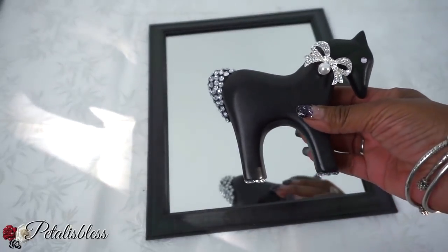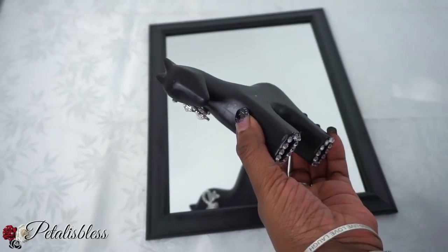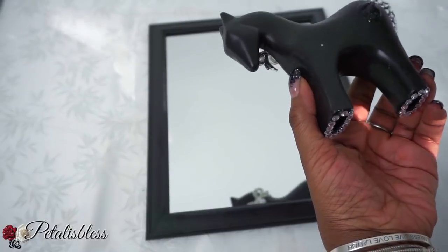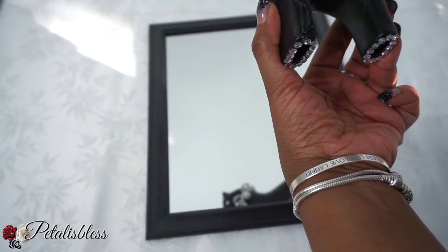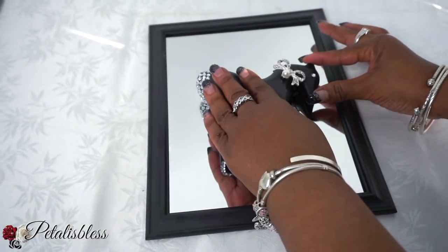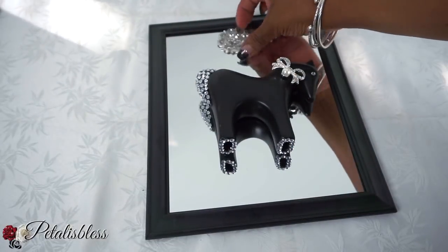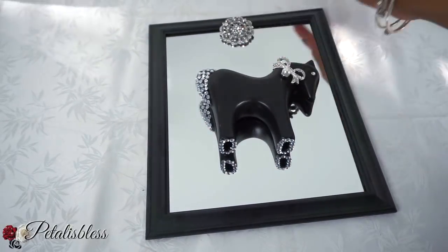Now we have our horse and we're going to place it onto the mirror frame. We'll be using E6000 and our glue gun to place the horse down onto the mirror. You'll need to check where the horse is touching the mirror — that's where you'll place your glue and your E6000. Now I'll be placing another gem at the top of our frame with the hot glue, which is the Gorilla Glue.